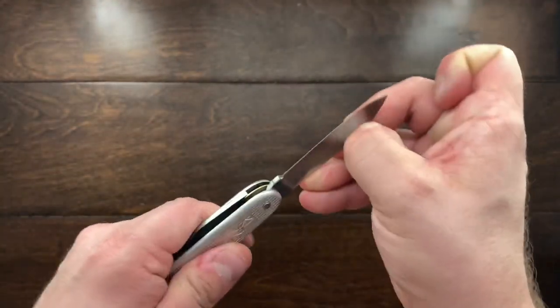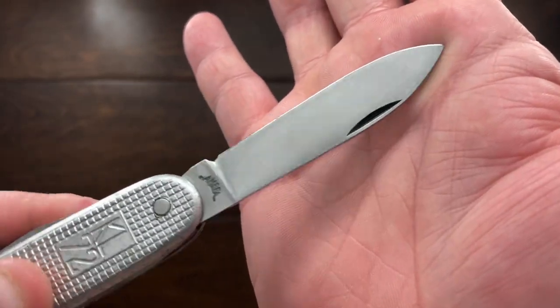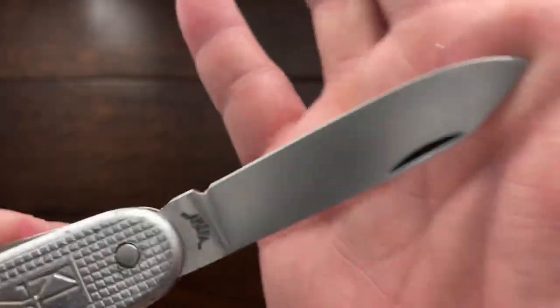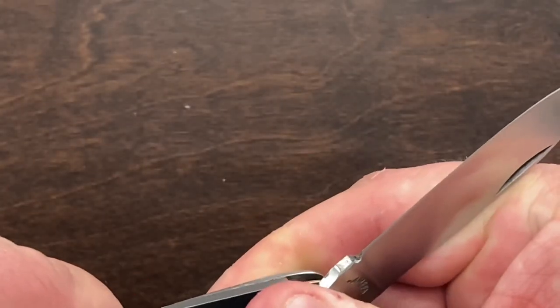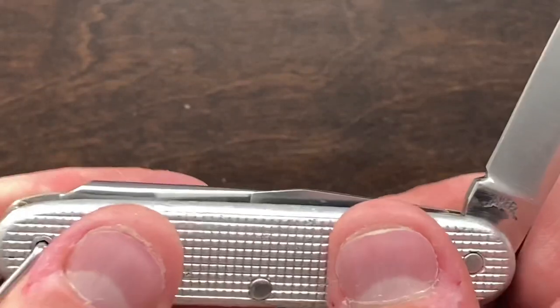I did buy this on eBay and I have cleaned it up, so it has its original satin finish again. It has the tank stamp there and it has the kick. I haven't done anything to the blade other than refinish it and sharpen it, and I have to say the steel on this knife is very easy to sharpen.